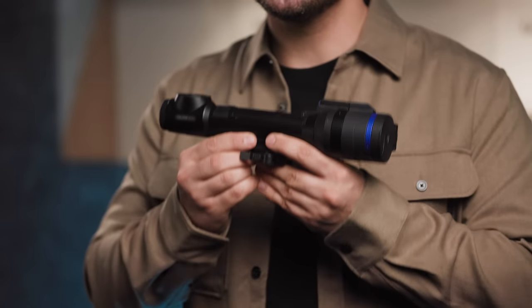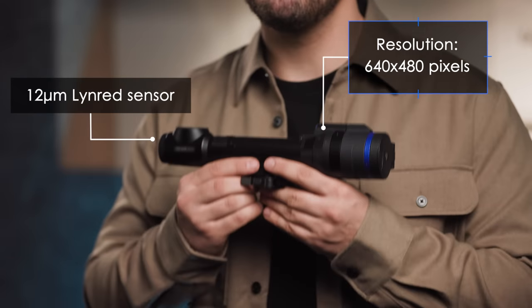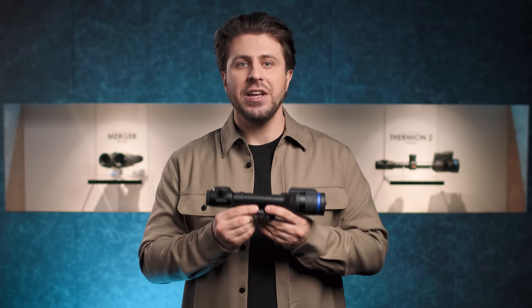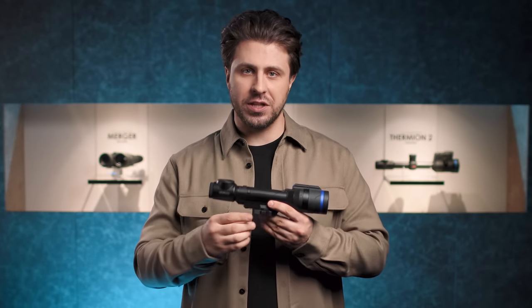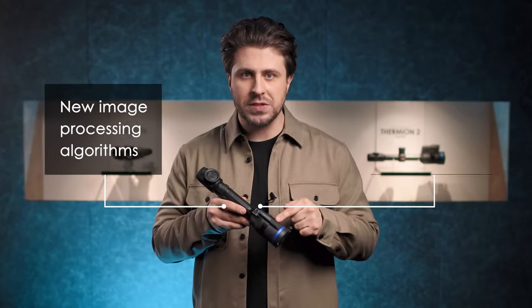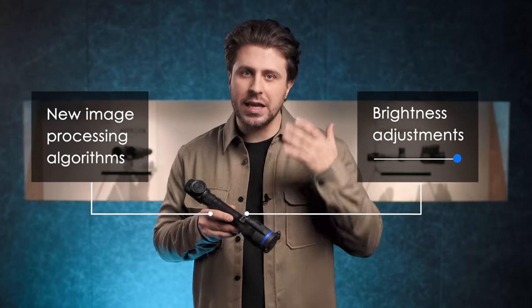Both Talions are greatly versatile, comfortable to use, and thought out to the smallest detail. The newest addition to the line, the Talion XG35, features a highly sensitive 12-micron 640x480 pixel European-made LINDRED sensor, which ensures perfect detail recognition even under the harshest weather conditions. A selection of three image amplification levels in combination with new image processing algorithms and fine brightness adjustment result in a clear rendering of both objects and backgrounds.